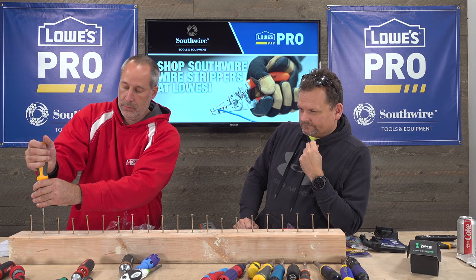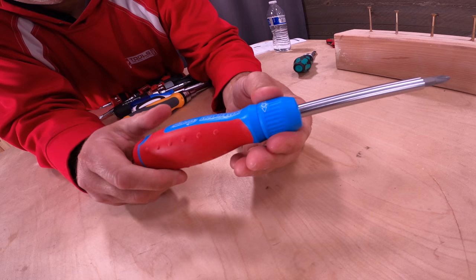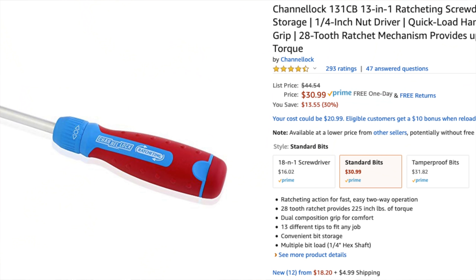Next is Channel Lock — $31. But wait, this is virtually identical to the Mega Pro. There's hardly any change whatsoever, just a different color. Mega Pro was $27, Channel Lock is $31, so you're basically spending more just for the Channel Lock name.